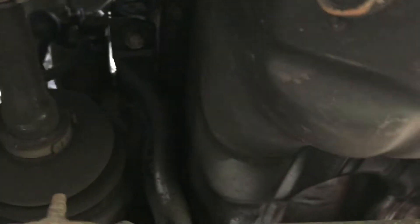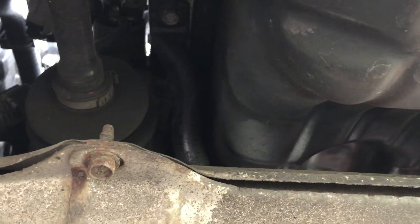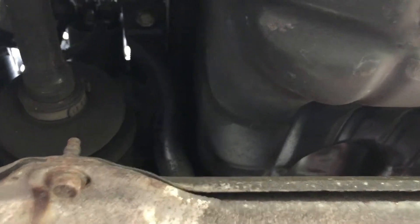A quick tour underneath the car: this sump here is the automatic transmission, and there is a 17-millimetre bolt on the back that needs to come out to release the ATF from the transmission. The other sump — there it is — is the regular sump, and that uses a 14-millimetre drain bolt.